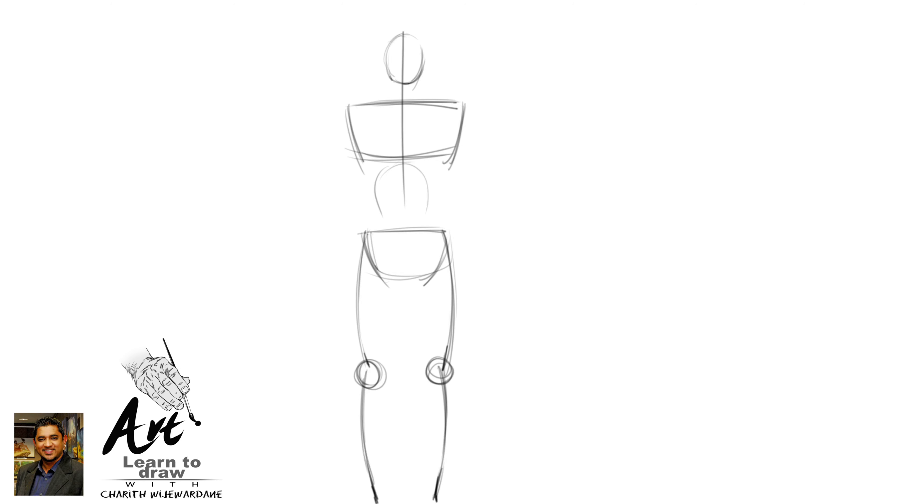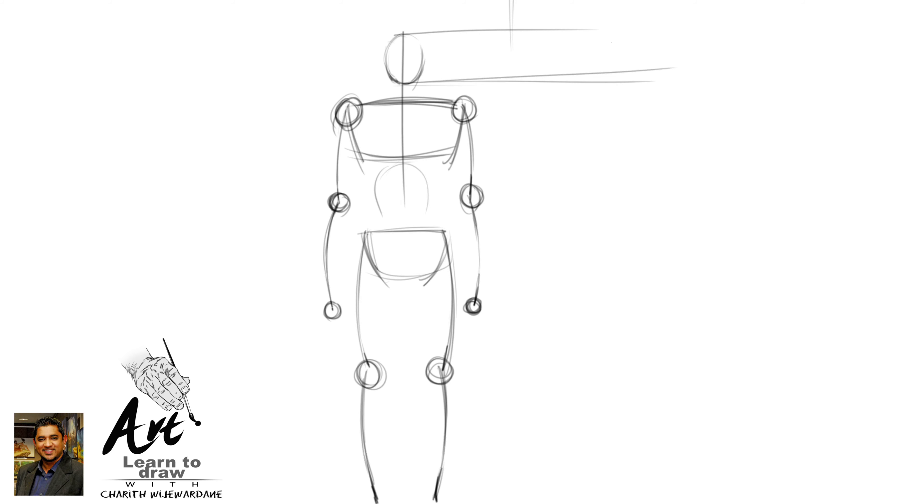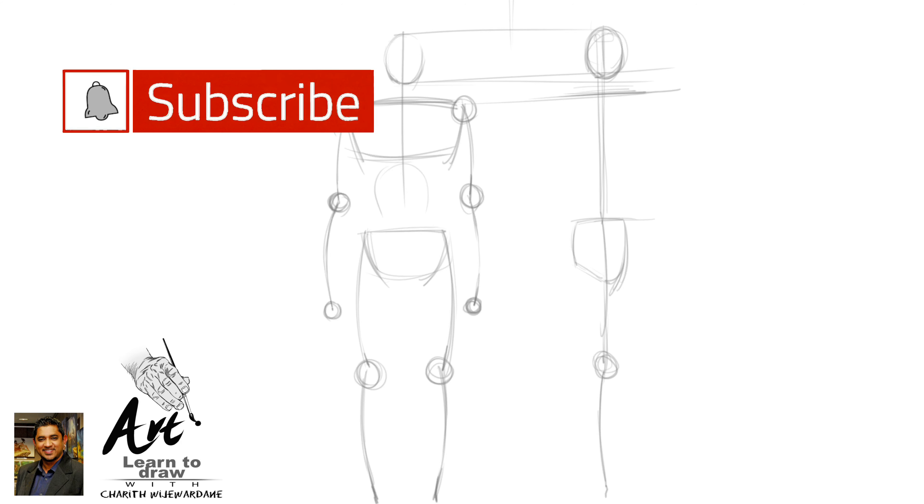We have to do the same thing with the collarbone. This is how we did a very low length. This is how we did a circle between the collarbone. This is the side angle, and these are the shoulders.